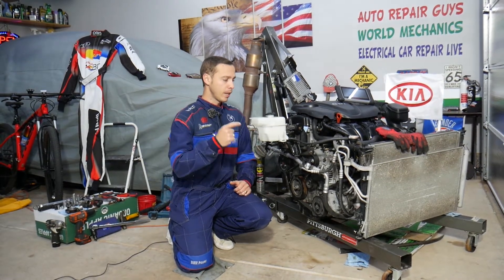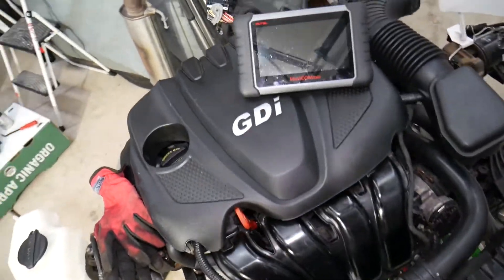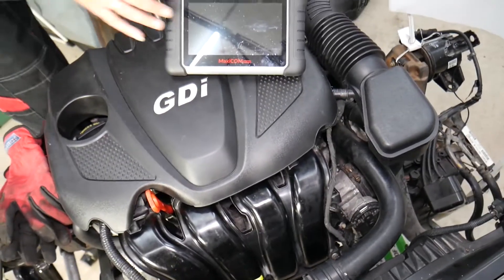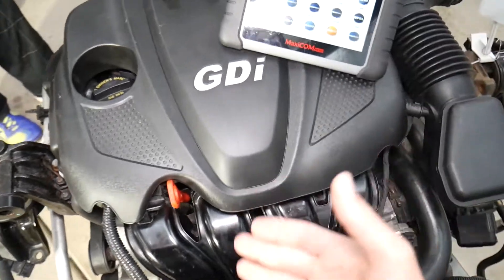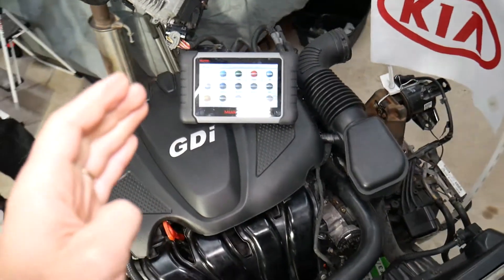That's the engine right here that we'll be demonstrating on. It's a 2.4 GDI engine, which is a very popular engine. They started using it in 2010, 2011, and 2012 models, going all the way to 2016 and 2017, then there's a revised version of that engine which is very similar as well.